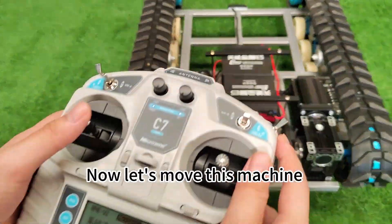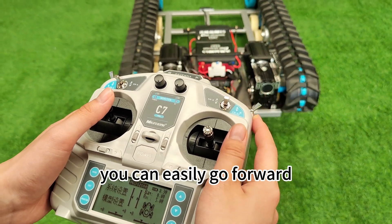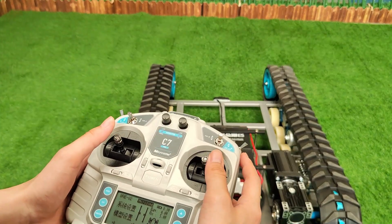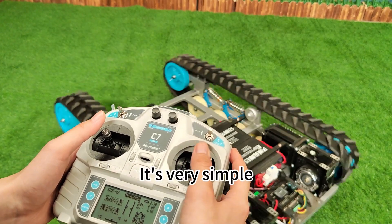Now let's move this machine. By using the remote control, you can easily go forward, backward, turn left, and turn right. It's very simple.